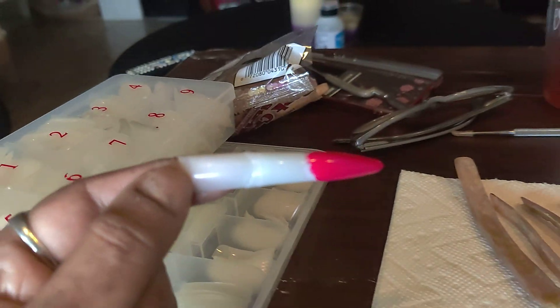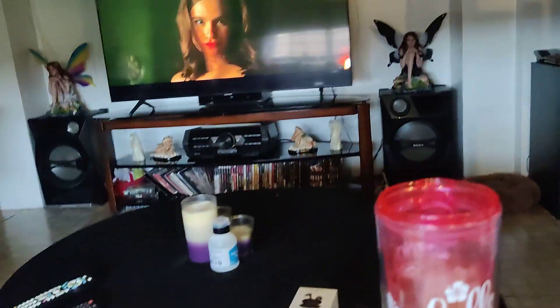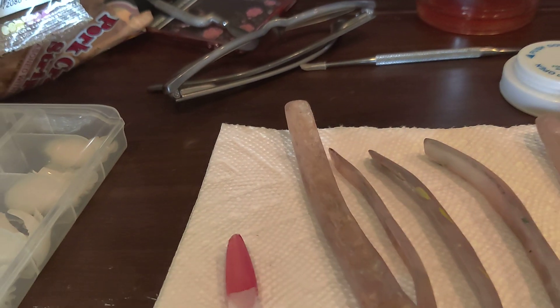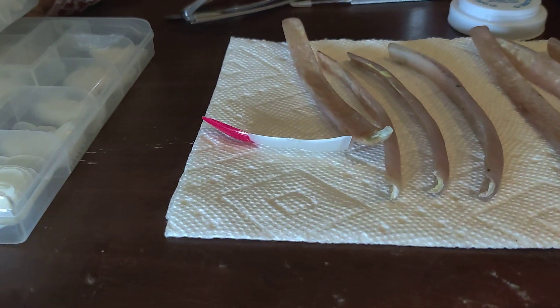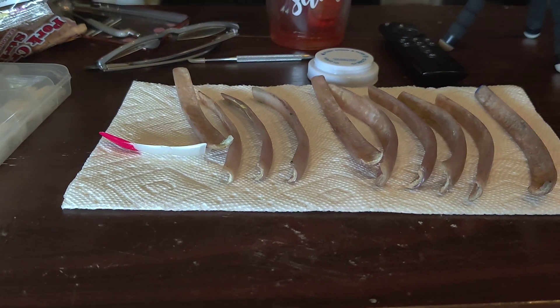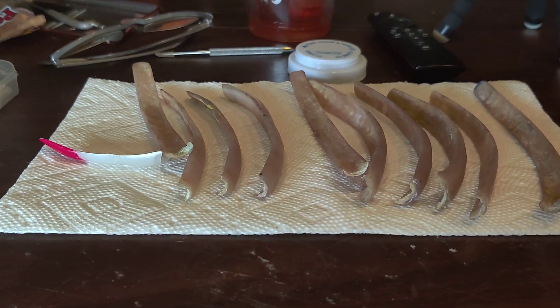I'm trying to convince my niece to help me do a little bit longer, but she's so far giving me a big no. In the meantime we're also watching a little show — I don't have the rights to that so I can't say what it is. Wish me luck and I'll keep y'all posted — broken nails, life goes on.